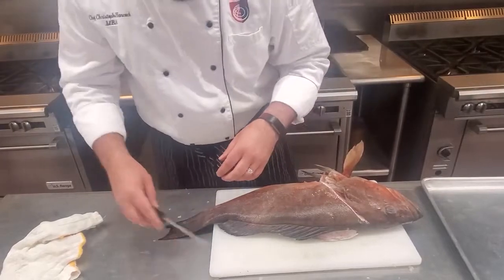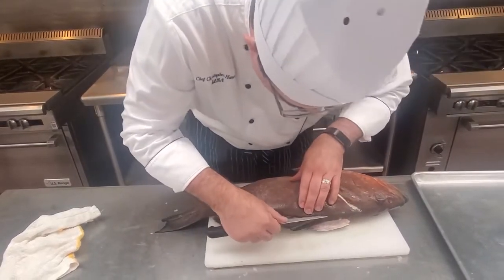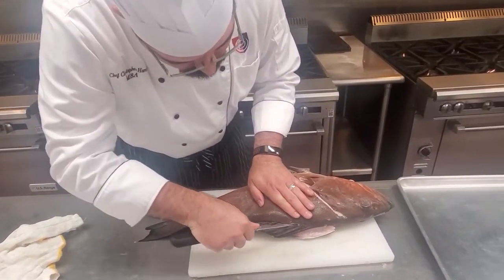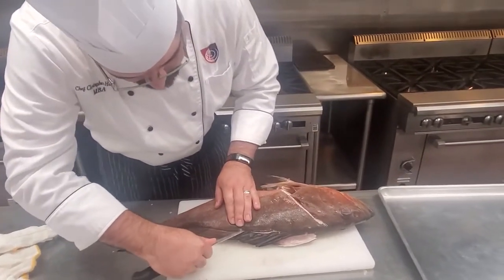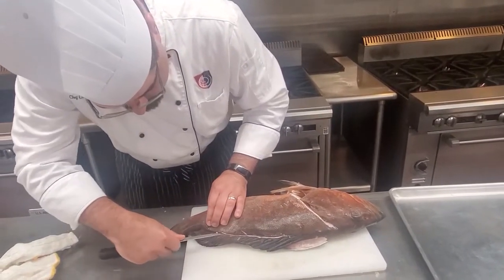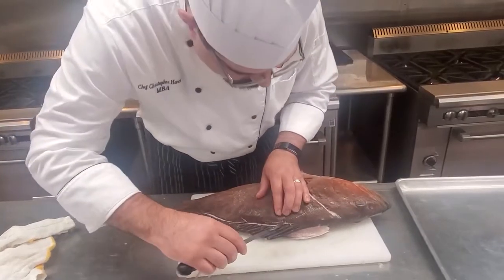Next, what I want to do is go right around the spine — the back — make a guide mark so I can go ahead and start flaying this fish off of the bones. It doesn't have to be real deep right now, it's just a guide. We've got some scales, we'll take those off. This guide mark goes all the way to the tail, and then we go all the way up.